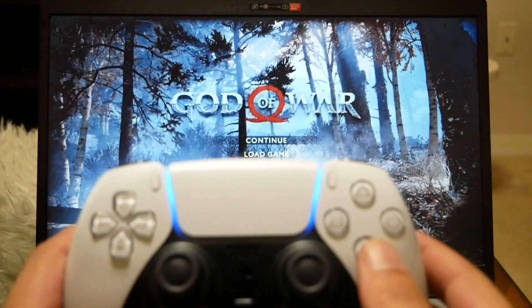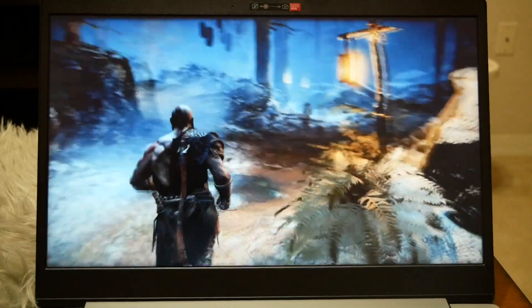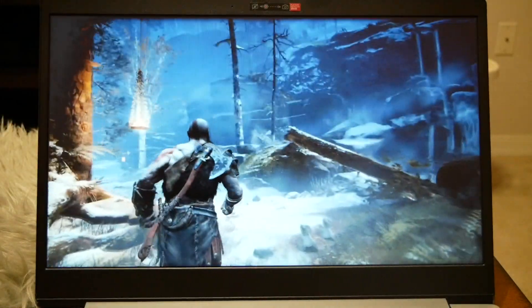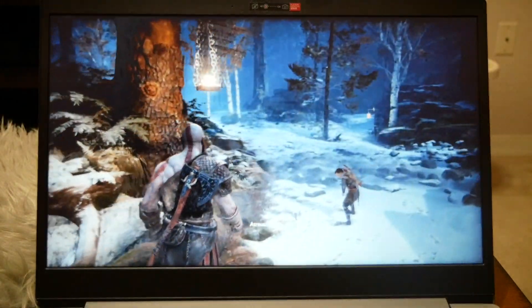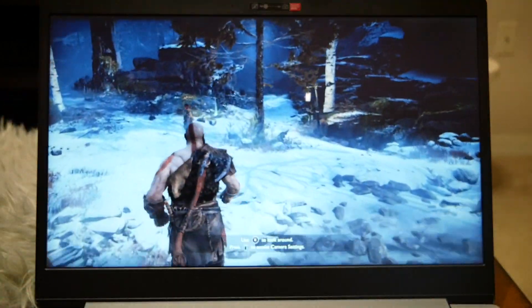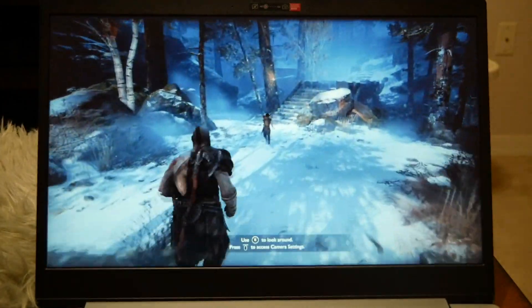Let's go ahead and click Continue — the controller works with no problems. All keys function and I haven't noticed any problems or any delay. The PlayStation 5 controller works perfectly with the PlayStation Plus cloud service.